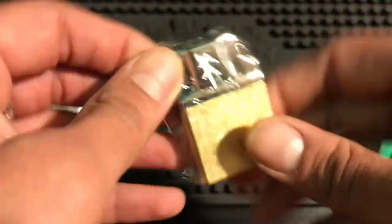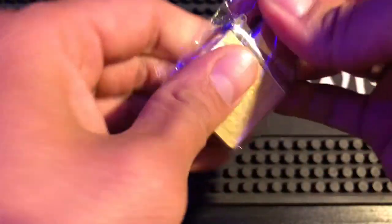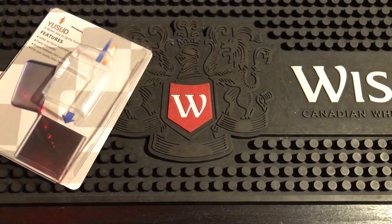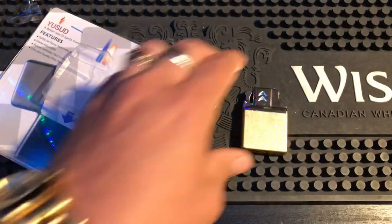I'm just going to squeeze the bottom, should pop through the top - and it's not. Okay, that's a little tougher. Let me bite it. There we go, okay - all right, so there it is.